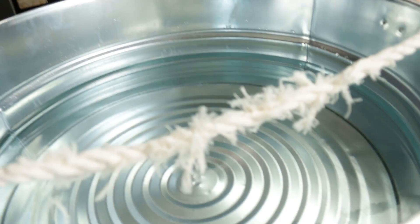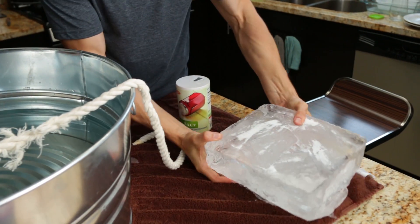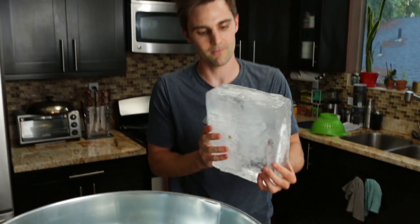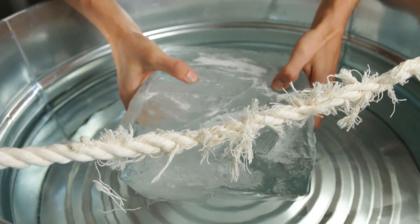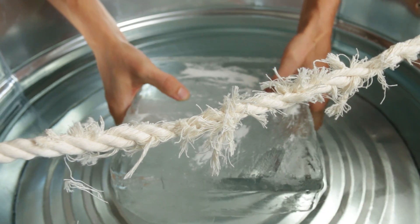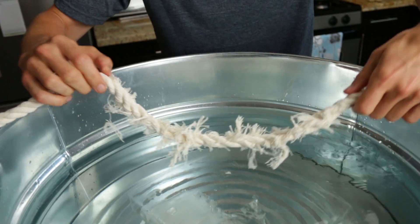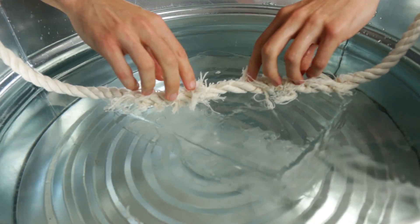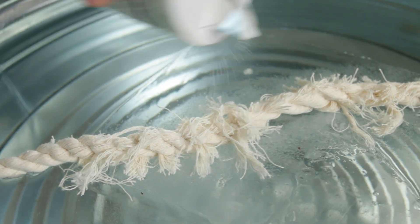I'm gonna lay this across like so, then take said chunk of ice and dunk it down in there — hopefully it doesn't crack and break into a bunch of pieces, that'd be really terrible. We're gonna lay this rope right here across it like so. Let's go — nice, lot of salt, lot of salt.